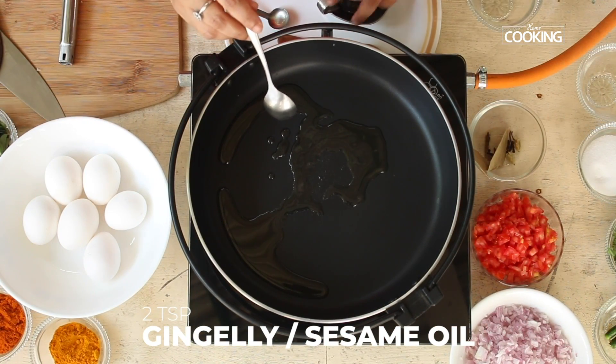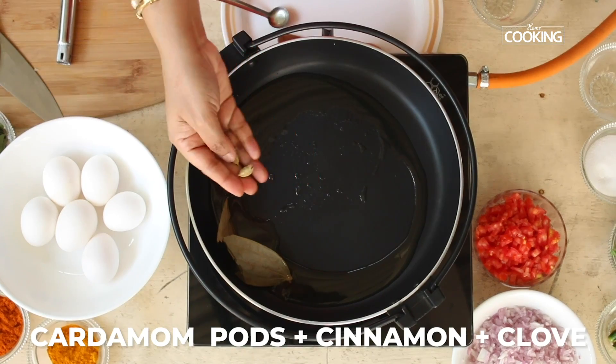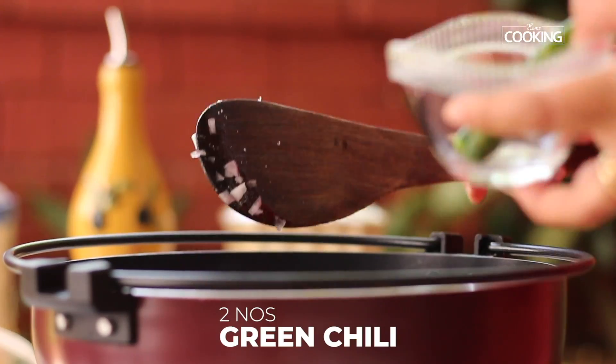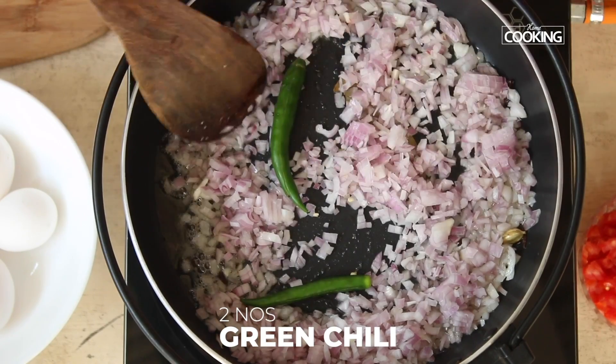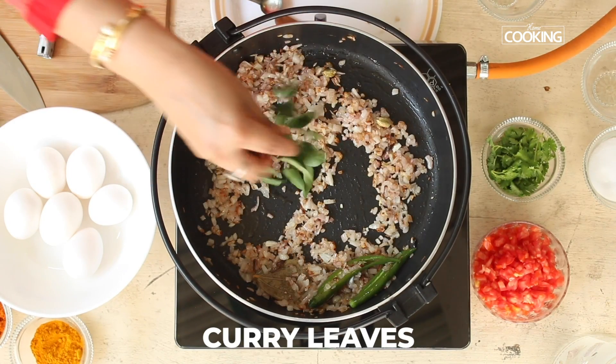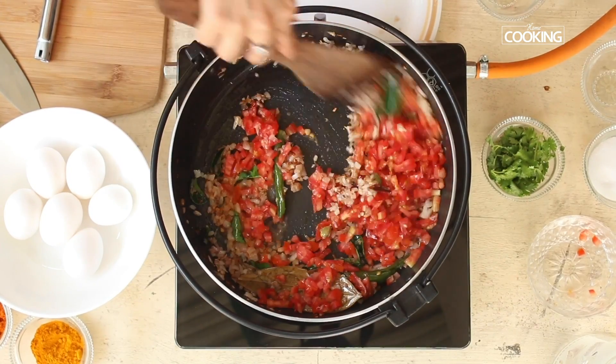Now sauté a few ingredients: take about 2 tablespoons of gingelly oil, add whole spices — bay leaf, cardamom, clove, and cinnamon. Add two finely chopped onions and green chillies, sauté till nicely browned, then add a few curry leaves and two medium chopped tomatoes.